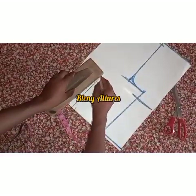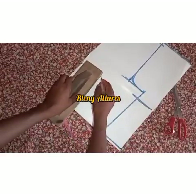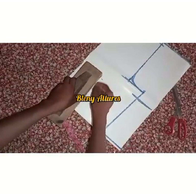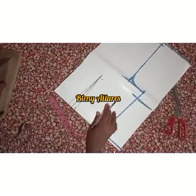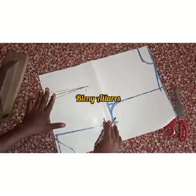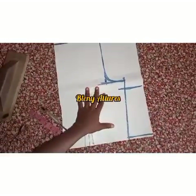I drew the line and marked the half-inch left and right. I connected the points — and that's the dart done. The next thing is to cut out the shape of the dress. This is how to draft this top.